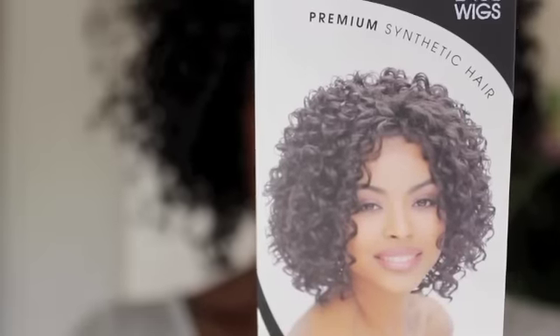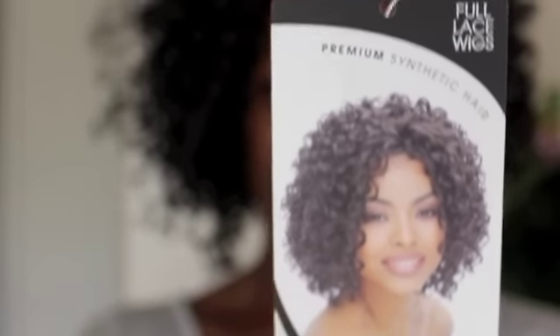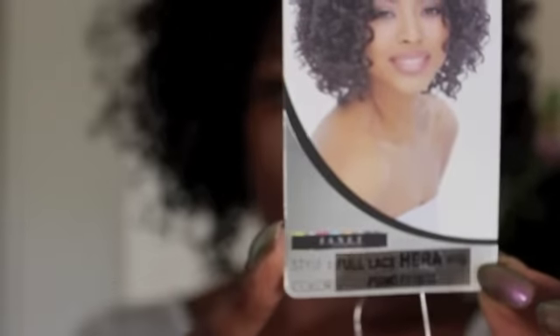I'm repping africanexportsvlog.com. I promised you guys an affordable wig review. I've actually had this unit in my collection — it is synthetic. It's by Janet Collection and her name is Hera, H-E-R-A. It's a short curly unit and I think it's really, really cute. If you're into curly hair, you're probably gonna like it.